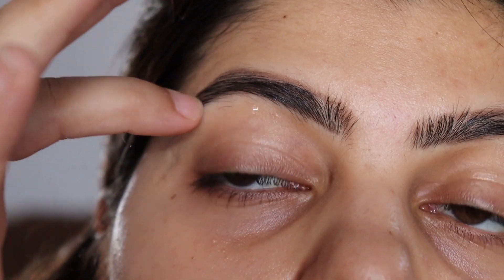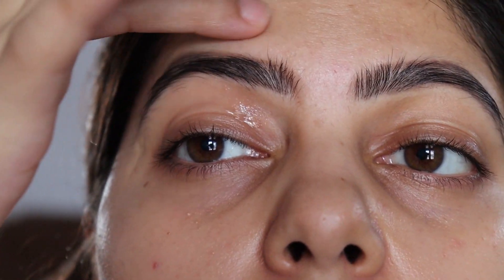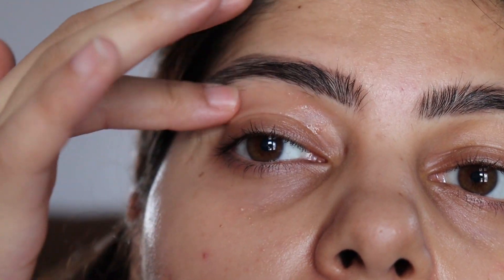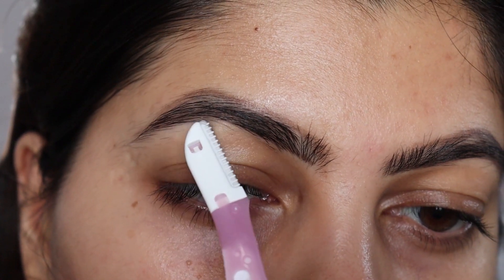The next step is to apply some aloe vera gel so that we don't have any cuts and bruises. You don't want to say that Divya Singh's YouTube videos cut all our eyebrows. So yeah, now we take our eyebrow razor.